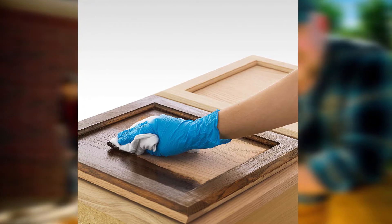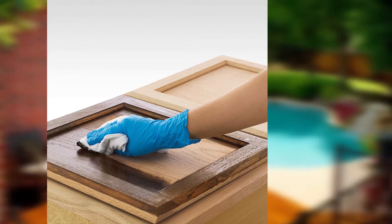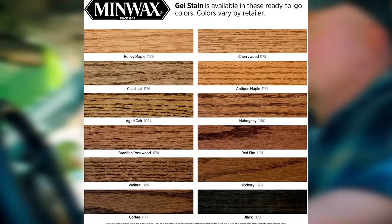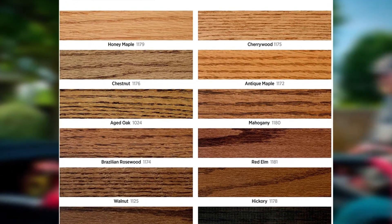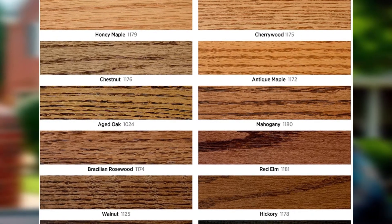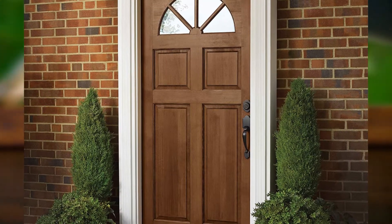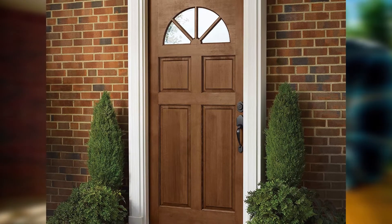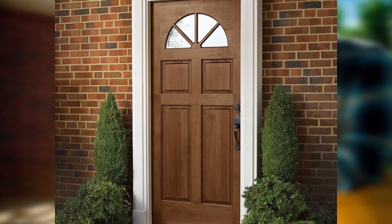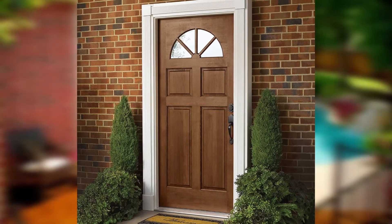This is the perfect stain for use on doors you don't want to pop off the hinges and take outside, or for built-in features like door trim, shelving, window benches, and so forth. You will have to pay for that ease of use and lack of mess — a quart of Minwax Gel Stain is almost triple the price of many other stains. But beyond its lack of mess, it's also highly versatile. This stain can be applied to materials like metal or fiberglass, adhering much like paint and creating a faux wood finish, yet when applied to real wood, it sinks in fast and lets the natural grain show.